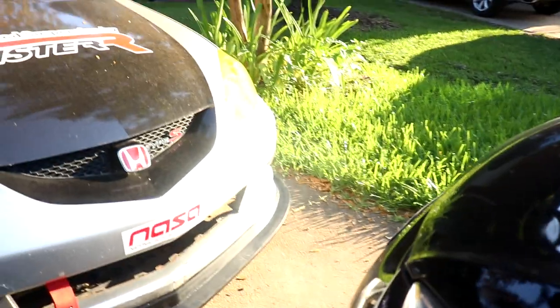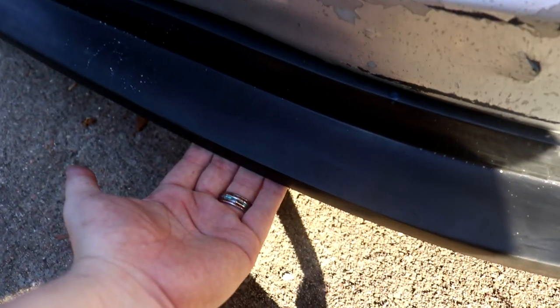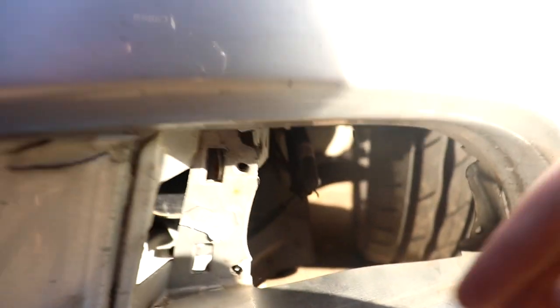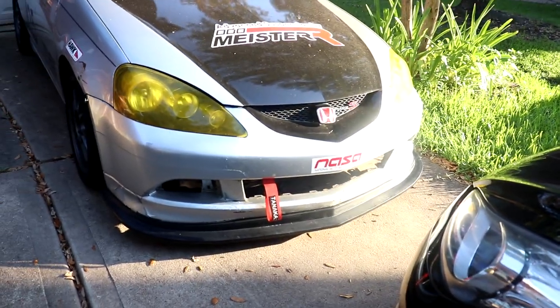Now that the lip is on, I can definitely look forward to getting a flat splitter, especially since this is flat — the splitter will definitely go up against this. I'm also planning on getting block-off plates. I lost one of my brake duct vents, so I just took them off altogether. A lot of track guys said that most of them just block off this stuff because it actually adds drag, even if you have something there like a fog light. So I want to figure out a way to make block-off plates for these fog lights and probably figure out brake ducts somewhere else. Makes it look a little lower in the front, which is nice.